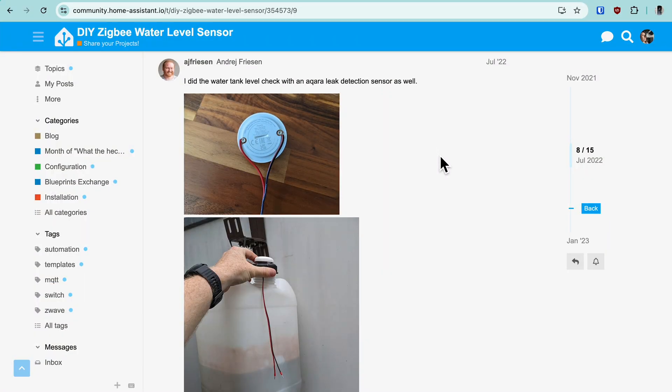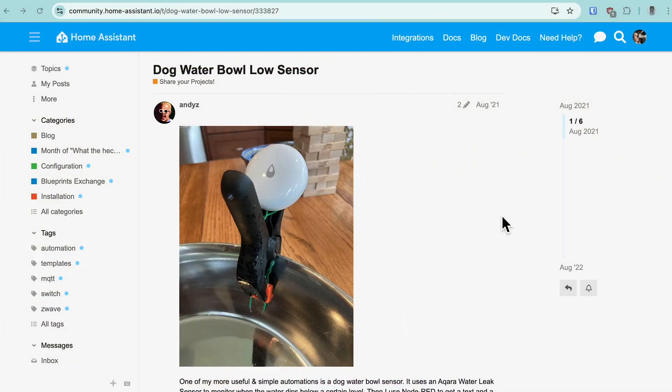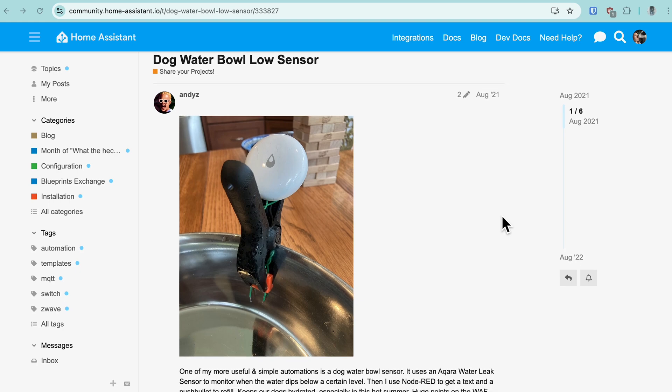Another thing to keep in mind: you can extend the hex screws on the back and attach them to wires. So you can lower the wires into a sump pump basin and detect when the water rises to a certain height. We've been talking about detecting a wet state, which means we can also detect a dry state. Some people use the device to sense when a dog water bowl drops to a certain level when it gets too dry, or you can even set up an automation to refill it.